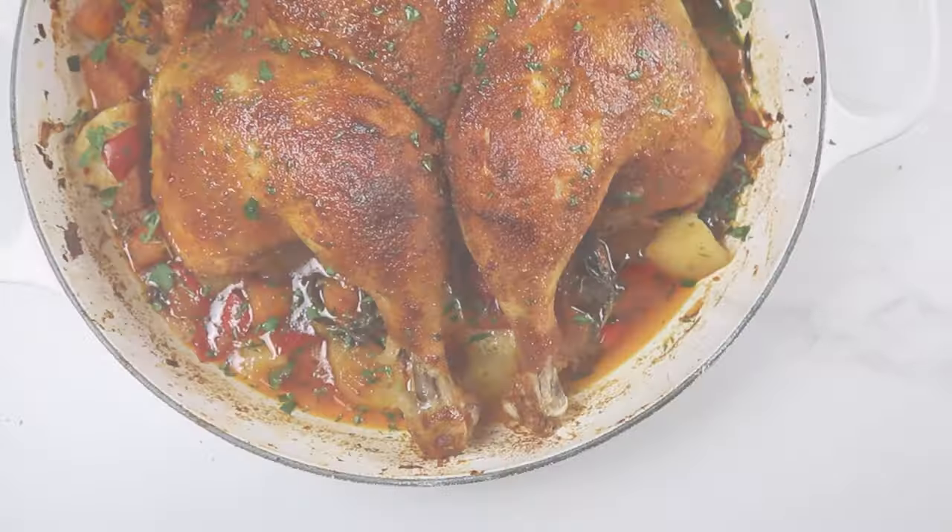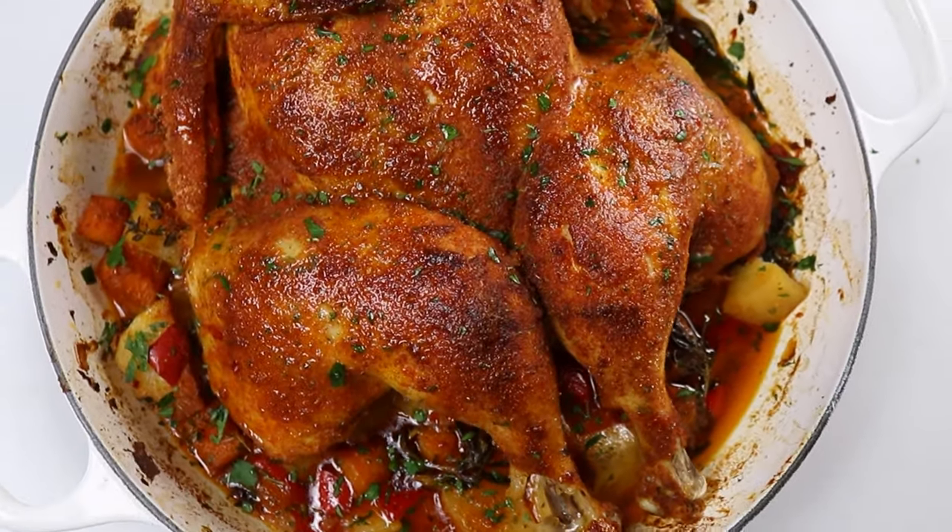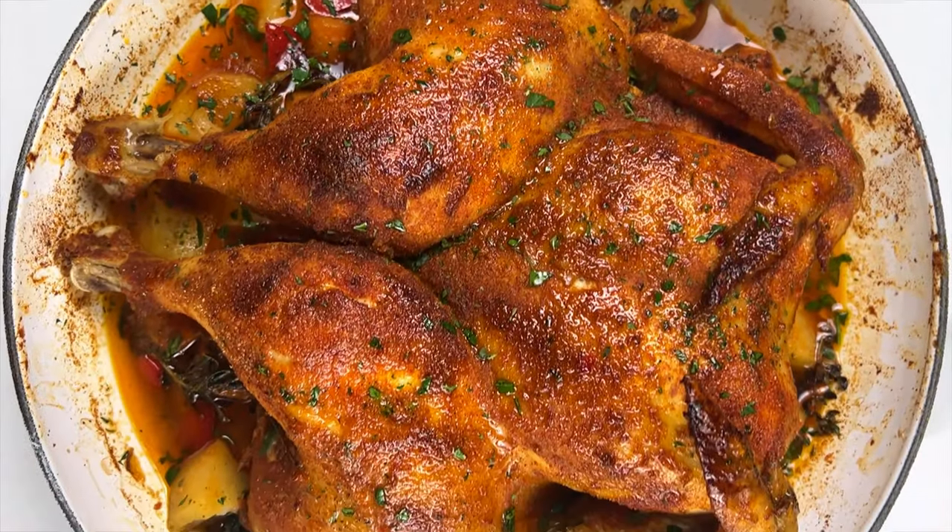Hey everyone, welcome back! In today's video I'm going to show you how I made this super juicy butterfly chicken.